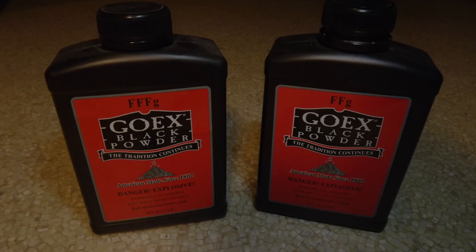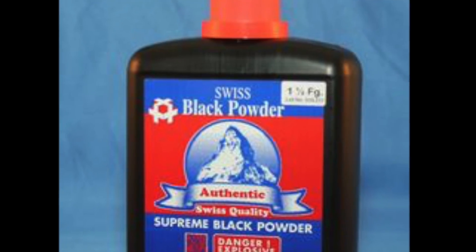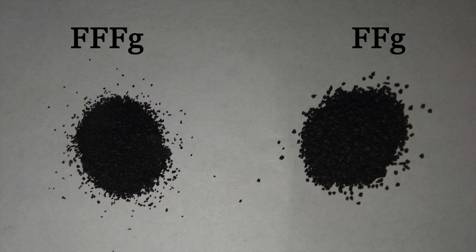For powder, there are two types that I commonly use: 2F and 3F. Other brands have different offerings, but as I use Go-X due to availability, it is these two granulations that I use most often. Although not necessarily advertised as being for larger calibers, 3F is what I use in all my Enfield muskets.